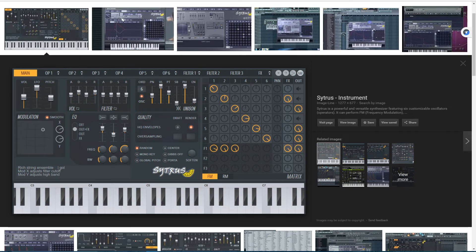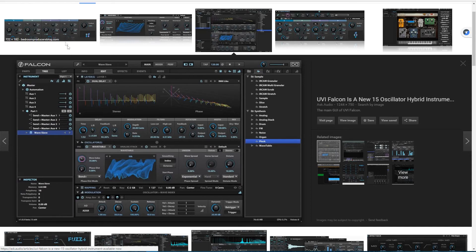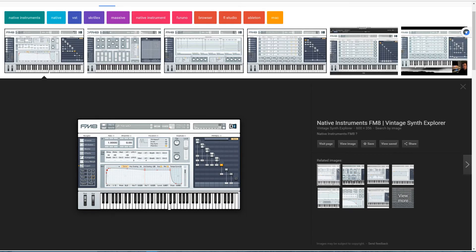FL Studio has Centris — I don't think it comes with FL Studio, but you can buy it separately. That's a great one — it's actually a 6 operator. There's also a really comprehensive synthesizer called Falcon that has a 4 operator FM synthesis oscillator. And there's a relatively new synthesizer called Biotech by Traction that does 4 operator. But for this tutorial and throughout, we're going to use NI's FM8 — Native Instruments FM8 — which is probably the most powerful and comprehensive FM synthesizer in the virtual domain.